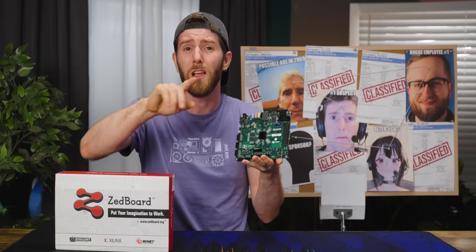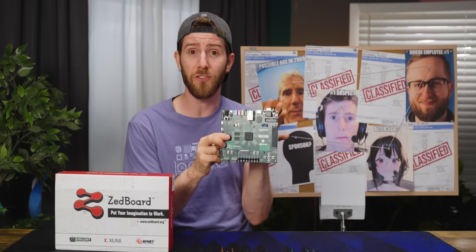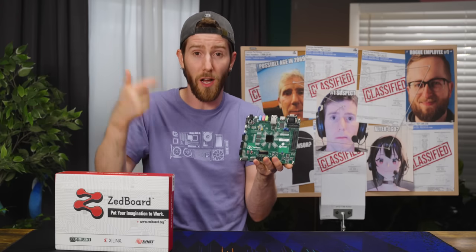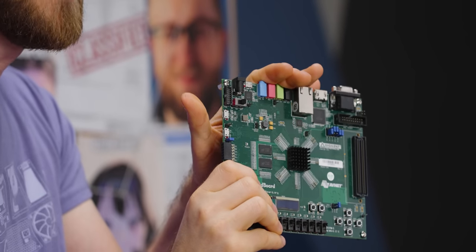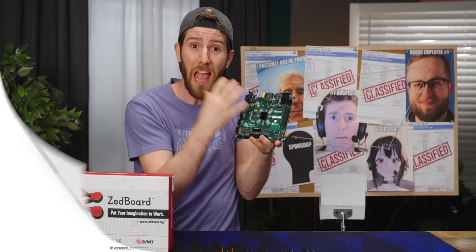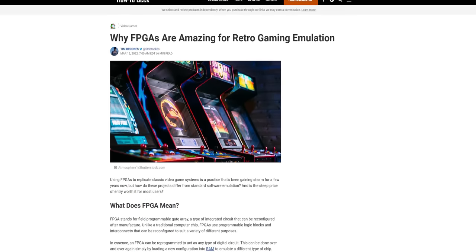Actually, on that subject, let's come back to one of the big use cases that I mentioned before: emulation. A major advantage of FPGA is that while it costs more on a per unit basis, it is much cheaper up front than doing a mass production run of a fully baked ASIC. So if you have a niche use case, you can actually use an FPGA — provided it's sufficiently powerful — to replicate the hardware of another system.